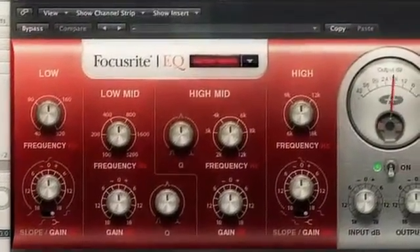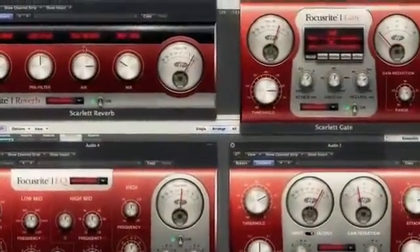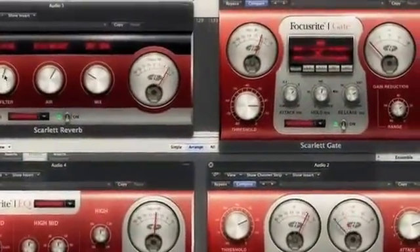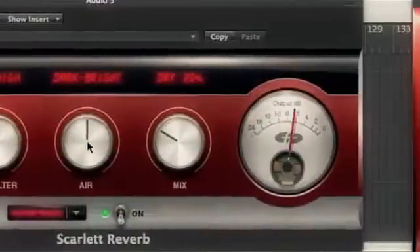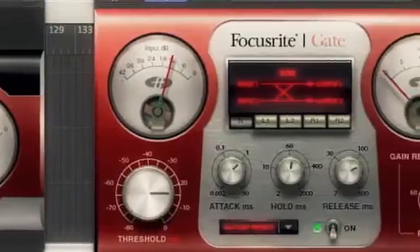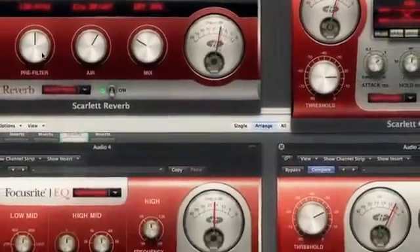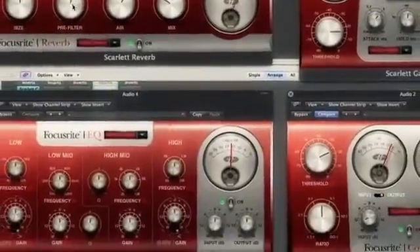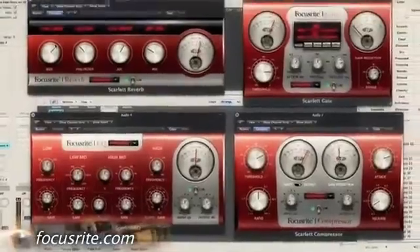All together, this set of plug-ins functions as a fix-all tool set for most of your in-the-box mixing needs. The simplicity and direct focus of each unit means that many instances of each plug-in will not be a burden on your processor, while the incredible package price of just $99 is as easy on the wallet as the plug-ins are on your eyes. The Scarlett plug-in suite from Focusrite — the newest evolution in a long line of quality.